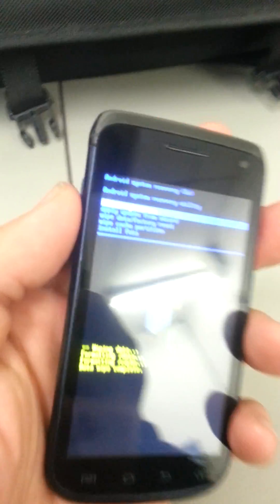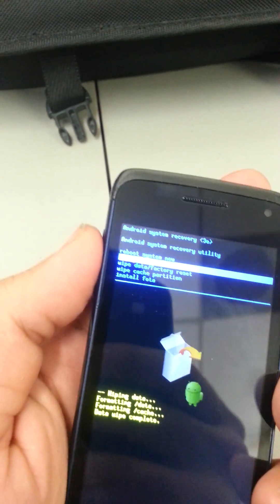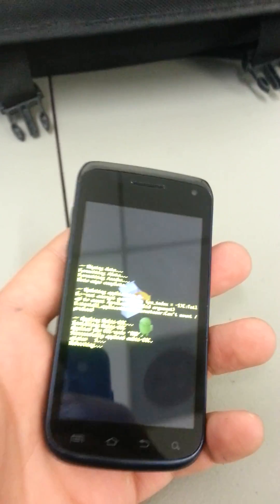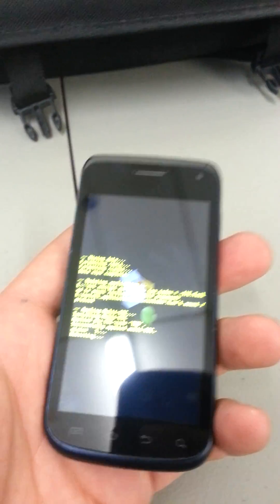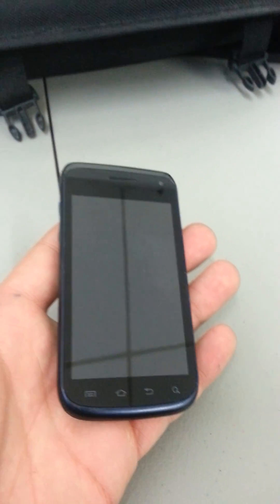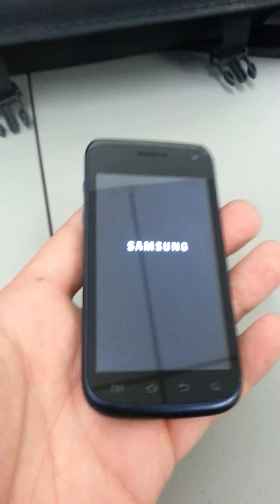We're going to select the top option which says 'reboot system now' and select that with the home button. And that's it — simple as that. Your phone will reboot, everything will be erased back to factory settings, and you'll be able to reset up your phone with a password and set up your Gmail account.